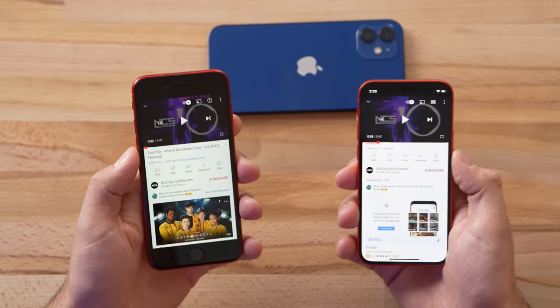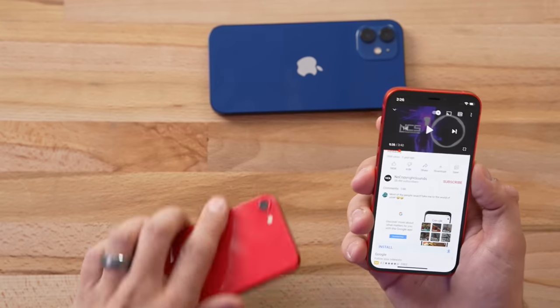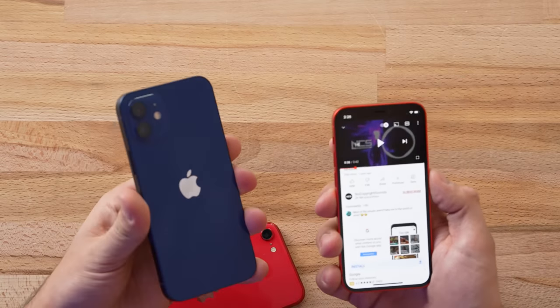Now it's time for the speaker comparison. I'm expecting the 12 mini to absolutely smoke the SE given so many generations of changes, and I'm most curious how it stacks up against the regular 12. The regular 12 is a much larger phone, so will they have to downgrade the speakers? I'm going to split this into two separate speaker comparisons so we can tell the actual difference — go ahead and put on your best pair of headphones and take a listen.